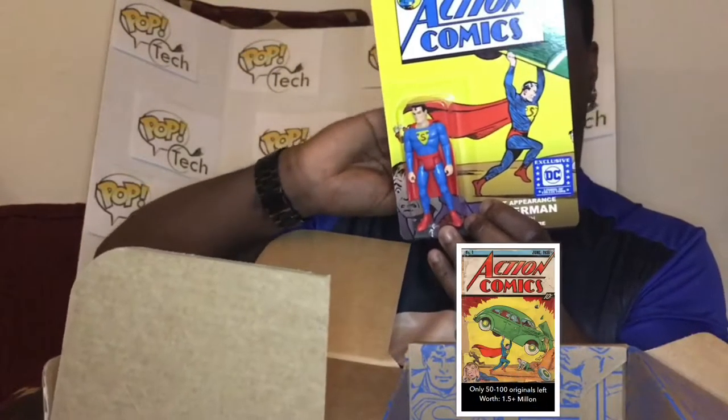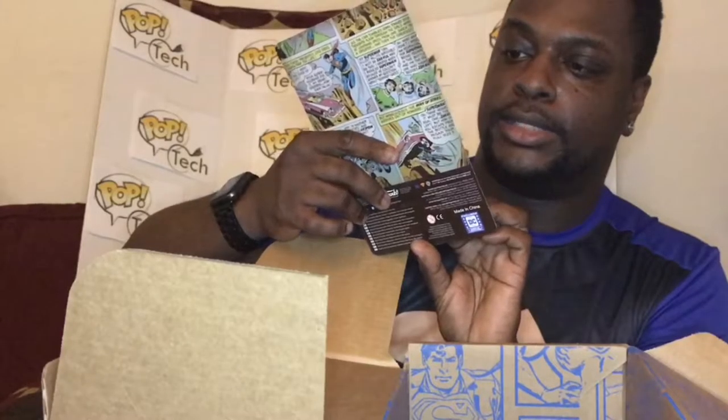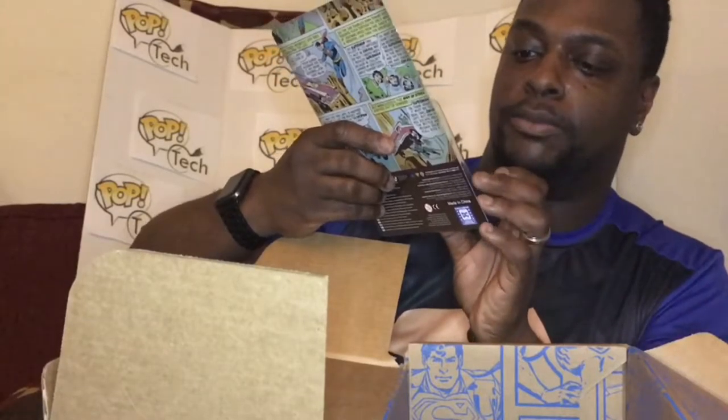I had to find an actual comic cover of the very first Superman to show a comparison. The Superman figure is posable, though his eyes are kind of closed — that's the only issue with it. The cape is plastic so it wouldn't really be movable, but it's not too bad overall.